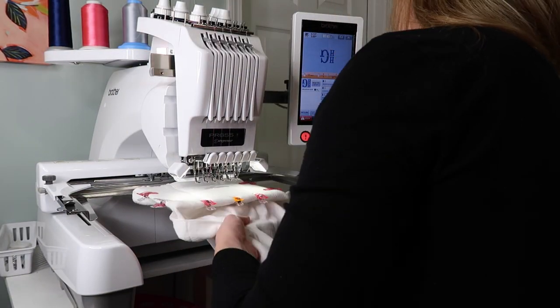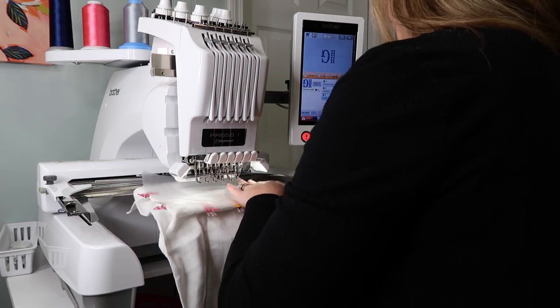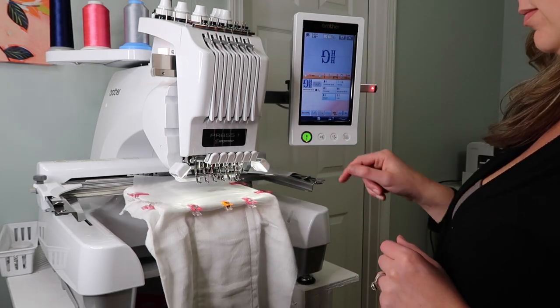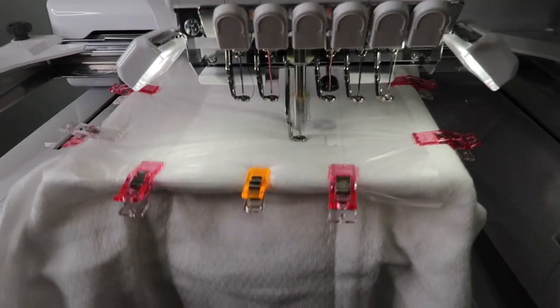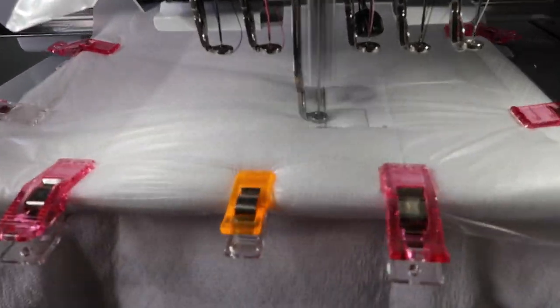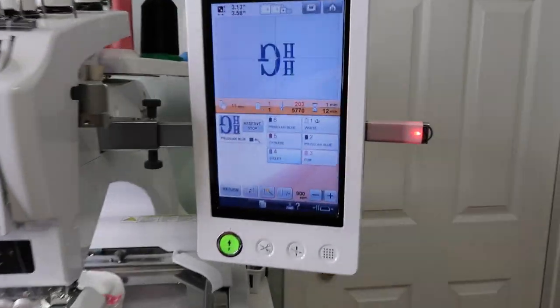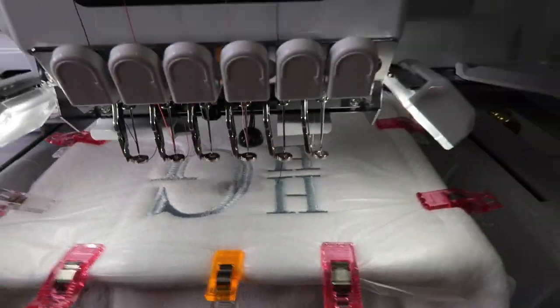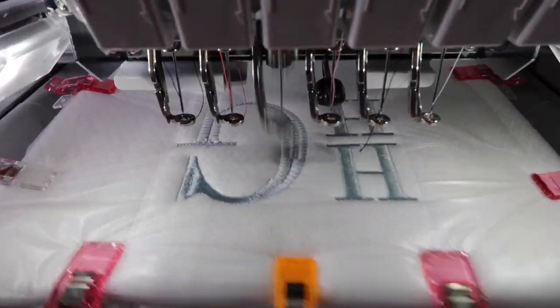Now I'm going to add some tearaway stabilizer underneath. I always like to add a secondary stabilizer along with the water-soluble topper on top — that ensures a nice clean stitch out. Now we're stitching this monogram. This is my favorite monogram for little boys: the River Mill Embroidery stacked monogram. It's such a gorgeous stitch out, so classic.